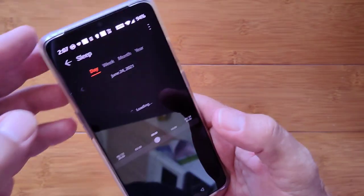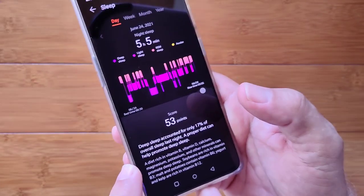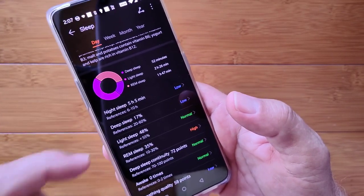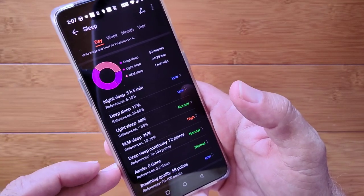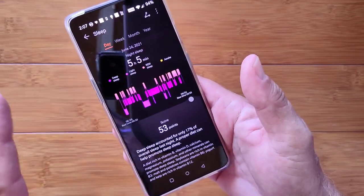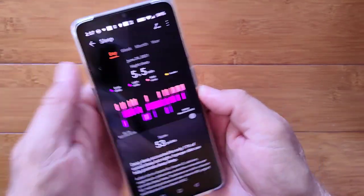Then you've got last night's sleep time, and it does a pretty decent job of this. It gives you a discussion at the bottom for each night and shows you your distribution — deep, light, REM sleep. Look at this: sleep continuity, the points that you get, awake time, breath quality. Are you seeing all of that? This is one of the best bands if you're working on your sleep.